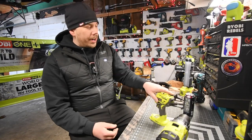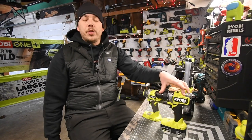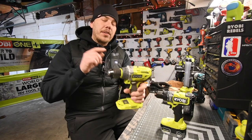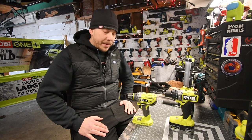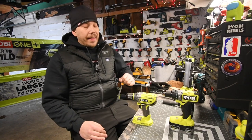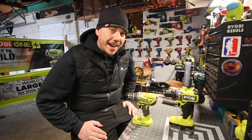Alrighty, so today what we are going to do is a versus video between the brand new Ryobi Hammer Drill HP that just came out — I just got it a few days ago — versus the older brushless hammer drill. I seriously want to see what the difference is between these two, and we're going to find out if your upgrade is worth doing or not.